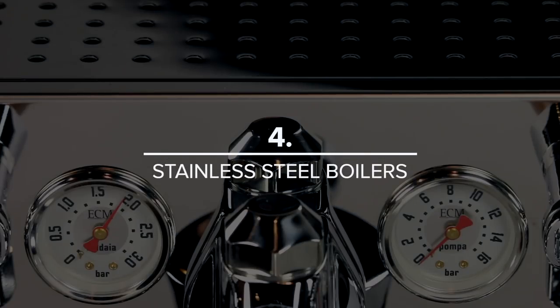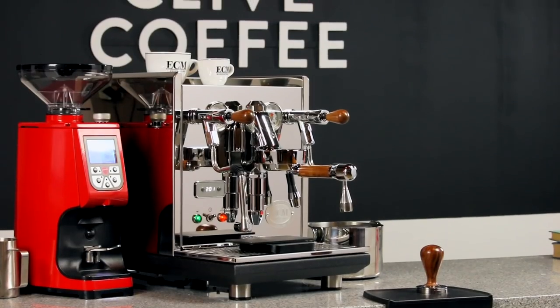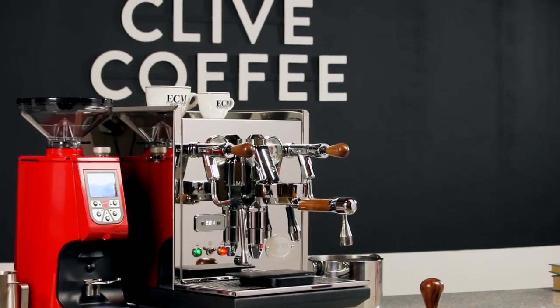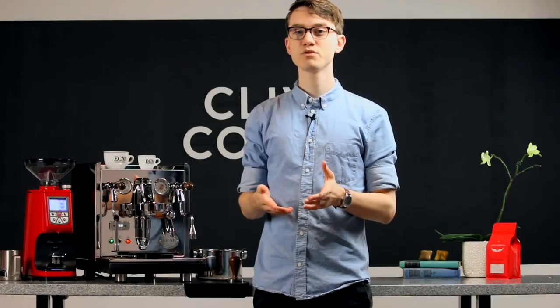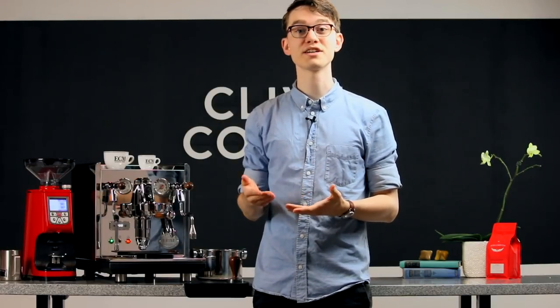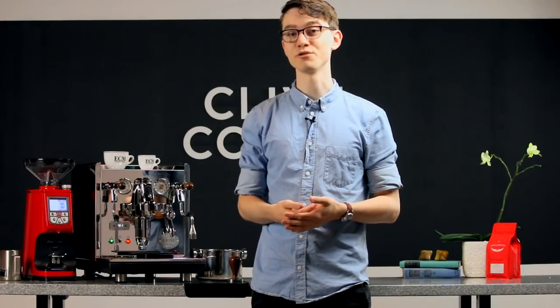Number four is its stainless steel boilers. Home baristas are increasingly seeking out stainless steel boilers for their improved resistance to scale and corrosion. ECM was among the first manufacturers to prioritize this switch, and they've been using stainless steel boilers in their machines for years. With proper filtration, we've yet to hear a peep of anything negative regarding these boilers, which means they're doing their job.